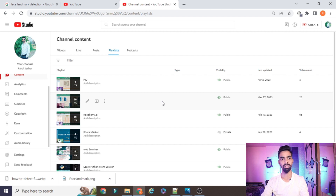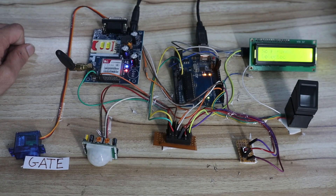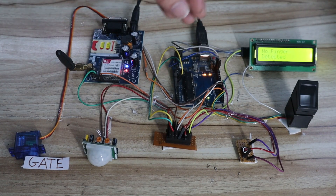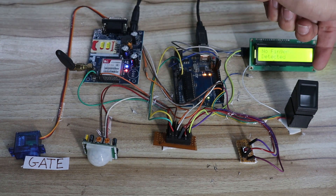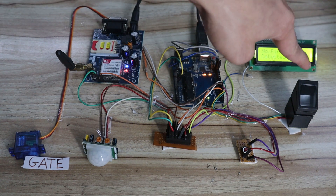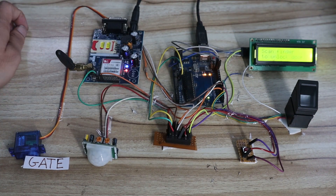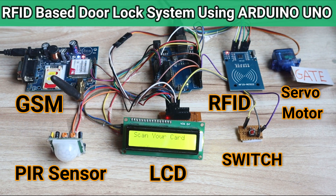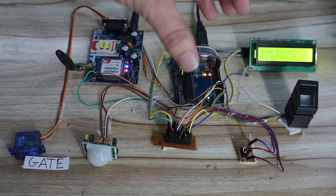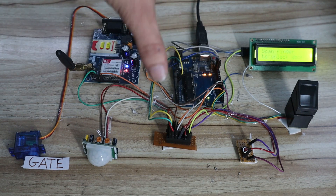In today's session we will learn how to design and develop a smart home security system using a fingerprint sensor, Arduino, and a GSM module. Previously, I designed the same project using an RFID module. If you want to build it with RFID instead, please watch my previous video — the thumbnail is visible on screen. The concept and project flow are the same; I've only replaced the RFID module with this fingerprint sensor.